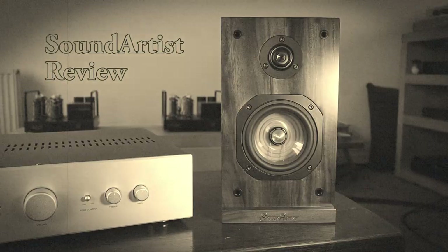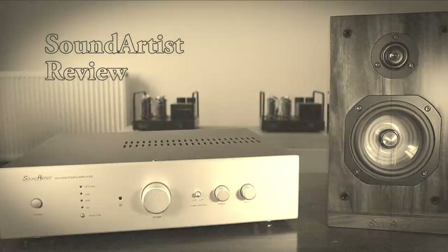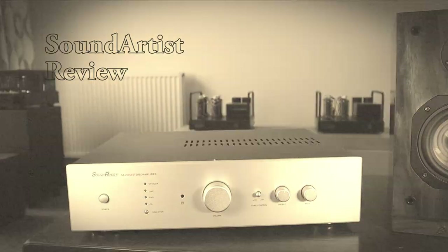Today I am reviewing a pair of loudspeakers and an amplifier with built-in DAC for under $500. Is it worth it? Let's find out.